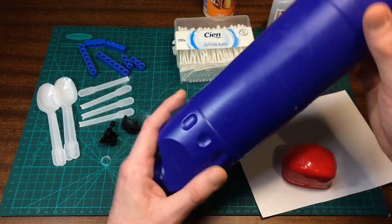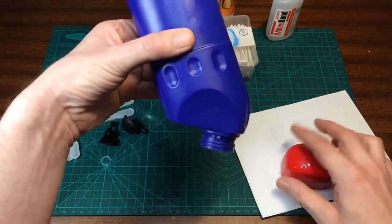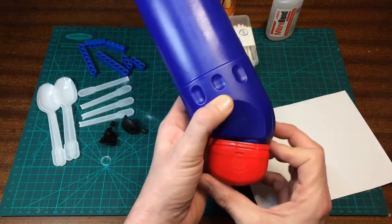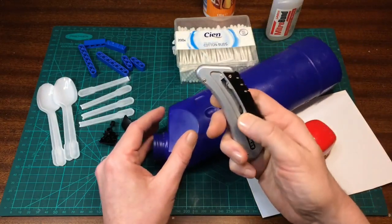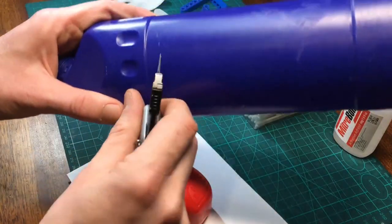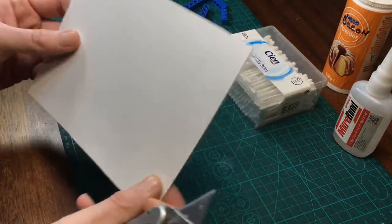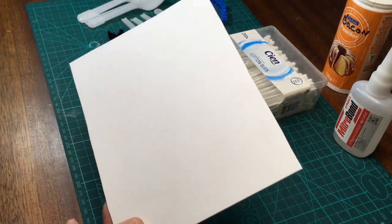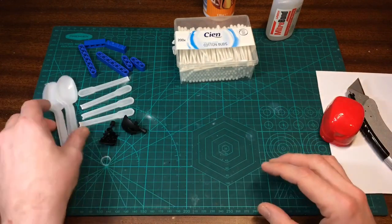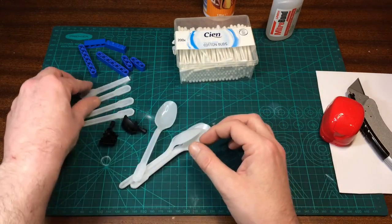I've got all my bits laid out here. I was going to use this bleach bottle just as a start — it's about the biggest bottle that I have — and then I was going to bulk it up a wee bit on the base here just with this tic-tac container. That's going to be the start for my body. I'll use my Stanley knife to cut the top off, and there's a ridge to follow so that should be easy enough. I've got my good old plastic spoons and I love using those for arms and legs.